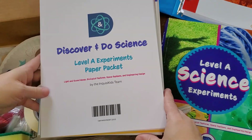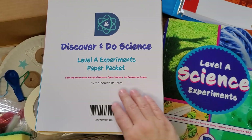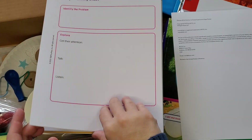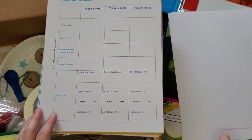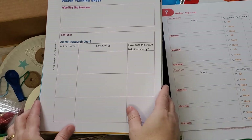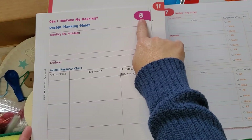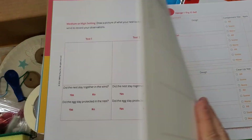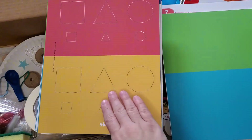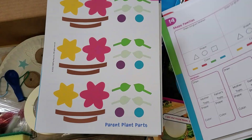Along with that, you also get the paper packet, so you're not having to print everything off each week either. Anything that your kids might need to fill in is right here, ready to go. It's on really nice paper so it's going to last. The experiment numbers are right up here, so you can easily see what you're going to use each week for your experiments. It's nice and colorful, so it's just so easy to get these experiments done.